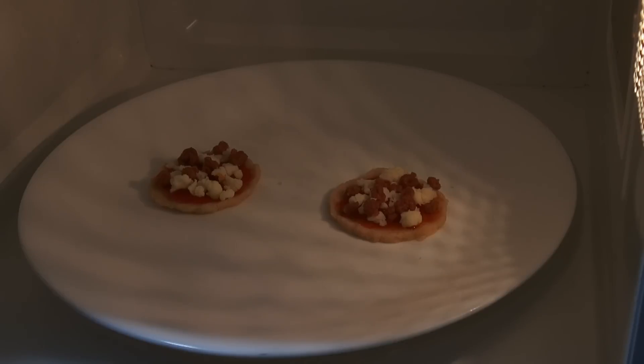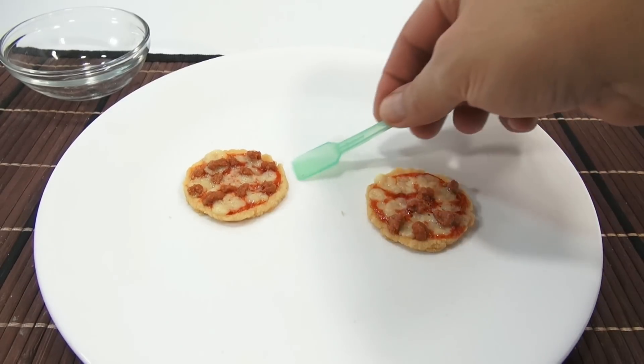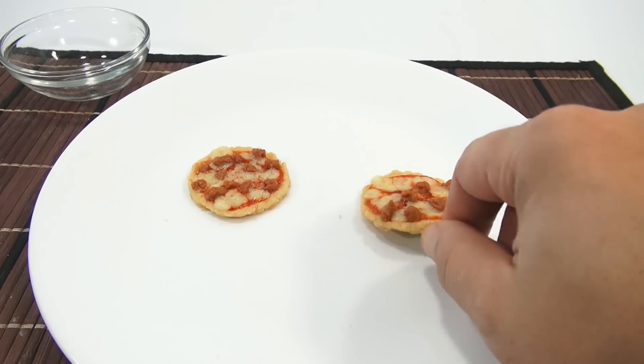I'm starting to see the cheese melt just a little there. I think we're going to hit this time just right — there's 20 seconds left. So it's bubbling real nicely, about seven seconds left. Let's check them out. They came out real nice — they're still soft, which is good. I don't want them burnt crispy.